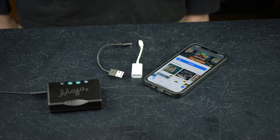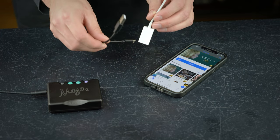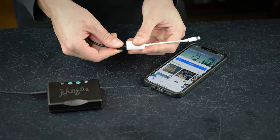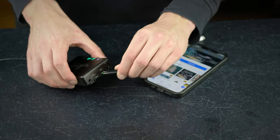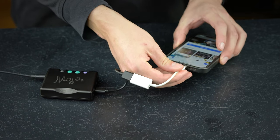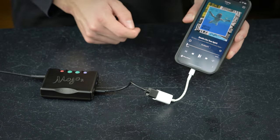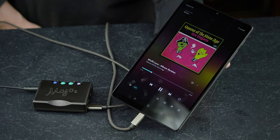If you're using an iPhone or iPad, you can connect to Mojo 2 using a genuine Apple Lightning to USB adapter. Once connected, your iOS device will automatically route digital audio to Mojo 2. Android devices connect straight to one of Mojo 2's USB ports, enabling digital audio out.